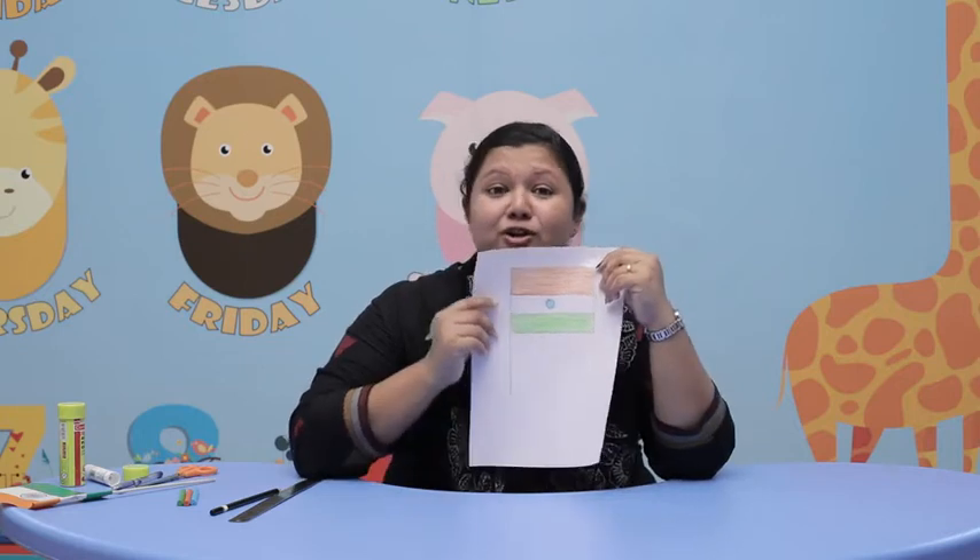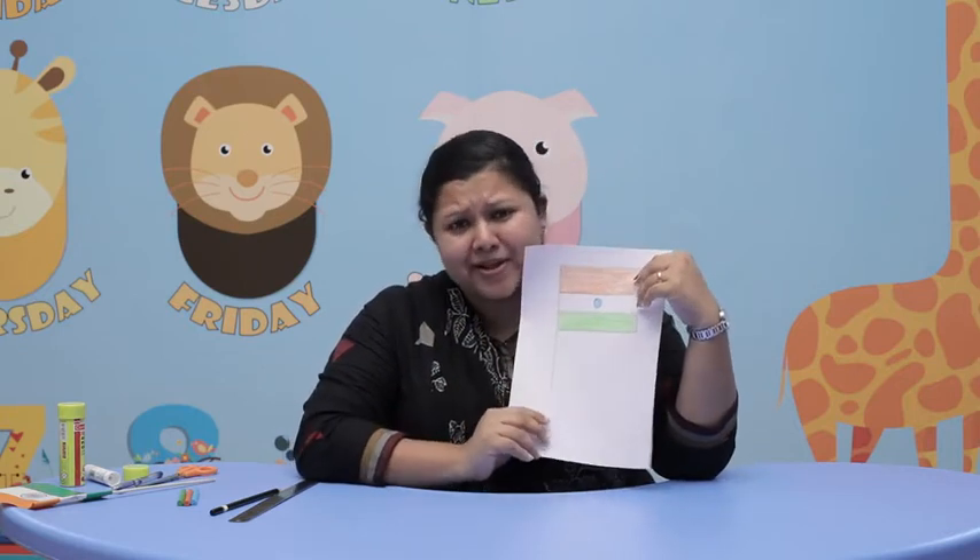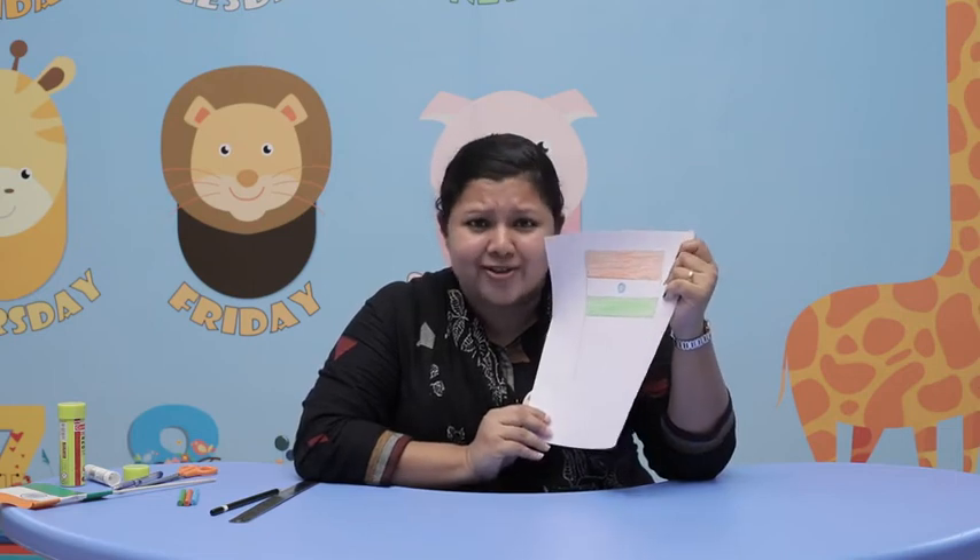Okay. Please draw like this and color it, okay? And send me a picture. Don't forget, okay? Okay. Bye, children. Take care. Stay at home. Bye.